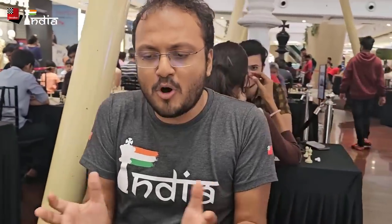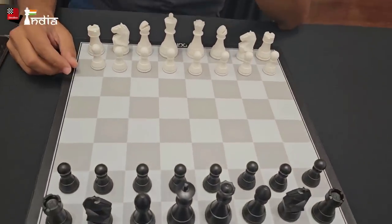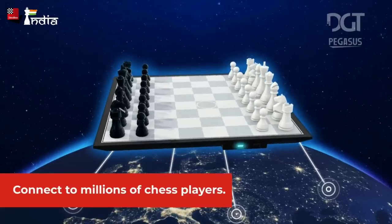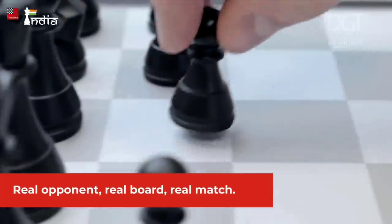It looks like a very small board. The pieces are a little small, the squares are small, but there's something truly unique about it — you can actually play against an engine and you can also play online. You can play against anyone on the planet.